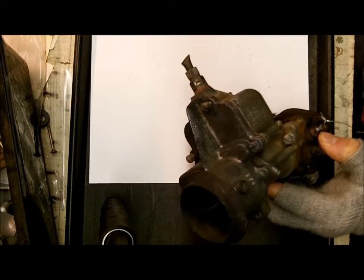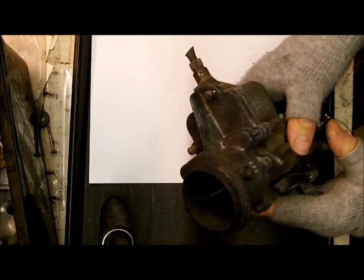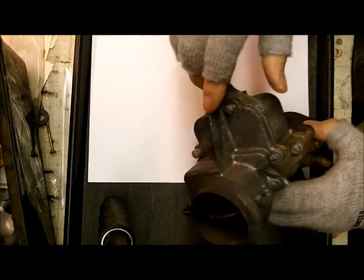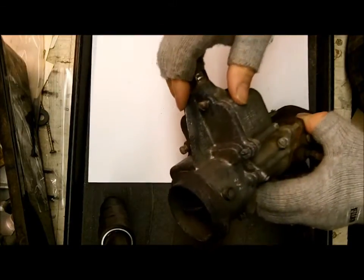Fortunately, these B&Bs are fairly easy to find the number — they almost always have the number stamped on them. And where you find it is right here on this Razorback; you can see we're on the top of the float bowl here.